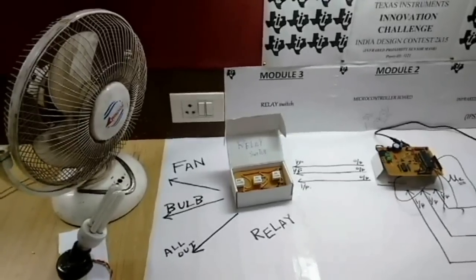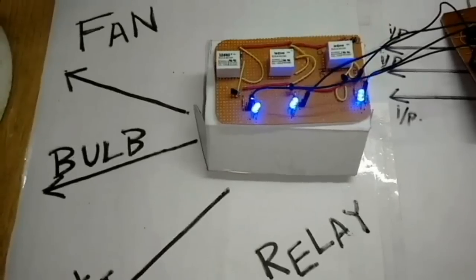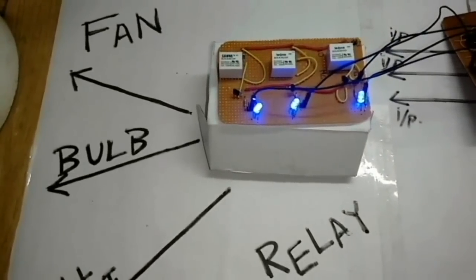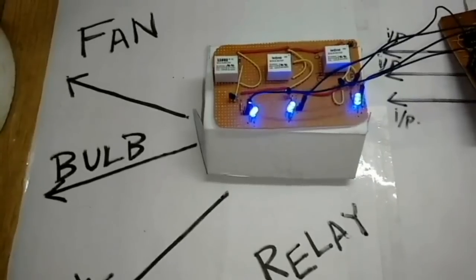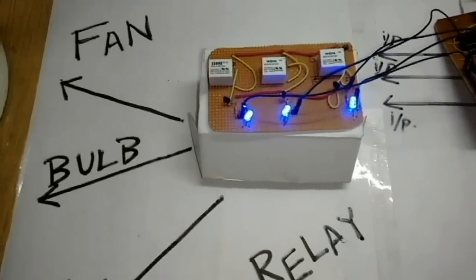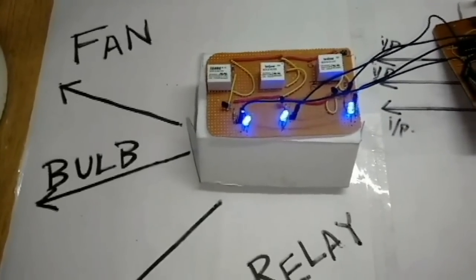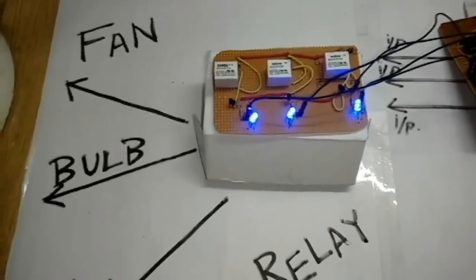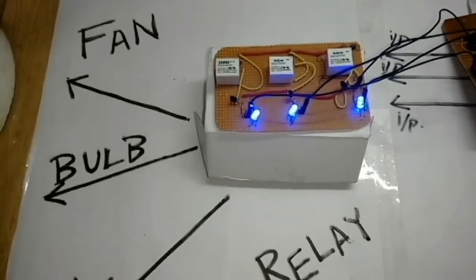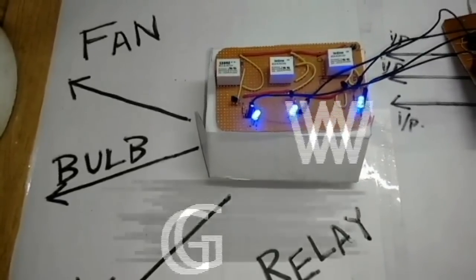The third and final submodule is the Relay Module, which is used to separate two electric circuits by means of a magnetic circuit. A current flows through the coil and an electromagnetic field is set up. The field attracts an iron armature whose other end pushes the contacts together, completing the circuit. According to the signal received by the microcontroller, it will switch on or off the particular relay and complete the circuit of the particular appliance.